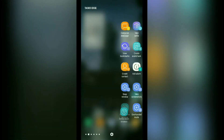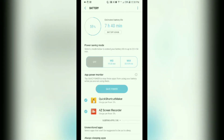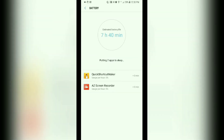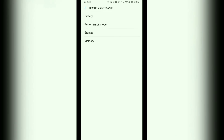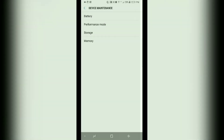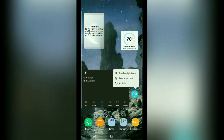So instead of going through your phone settings just to access it, you can access it right from the edge panel and do what you need to do to help your device run smoother. If you tap up there you have your other options to clear cache, performance mode, and so on — all those options are there.